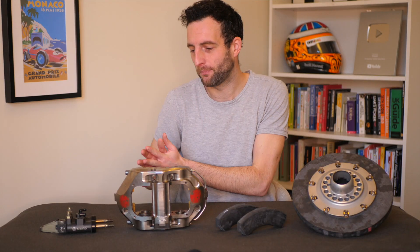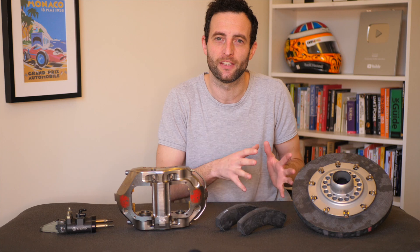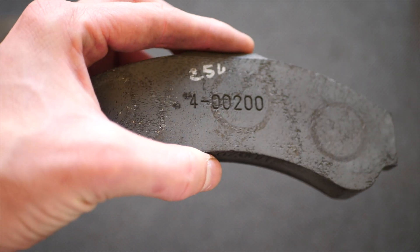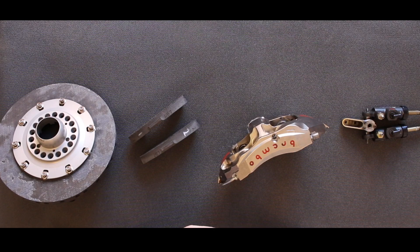I'm Scott Mansell from Driver 61, where we train racing drivers to fulfill their potential. First up I'm going to jump in and explain what each of these pieces actually does in the braking system as a whole, before going through them in more detail.